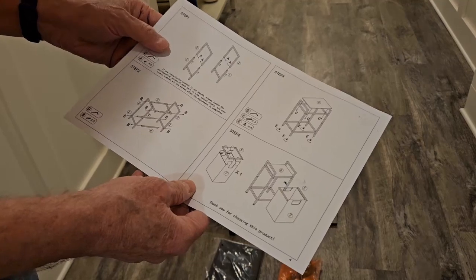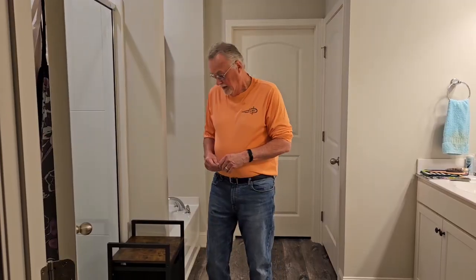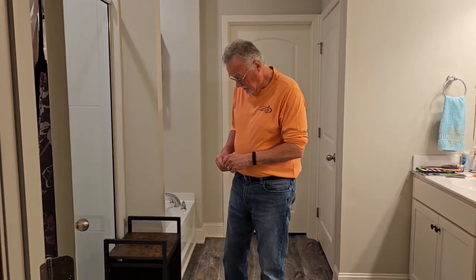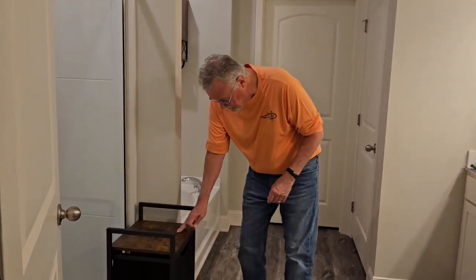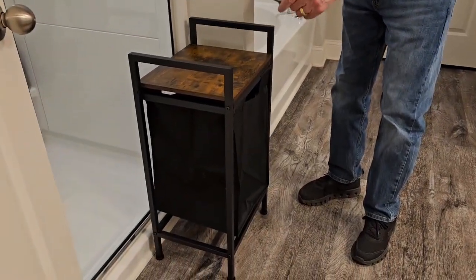So that's what I'm gonna work on now. I'm just gonna spend a couple of minutes putting it together and we'll show you the finished product. Hey, it's Gary and I got this put together — it took about 20 minutes. It's really easy, just one little tool that they give you to put it together.